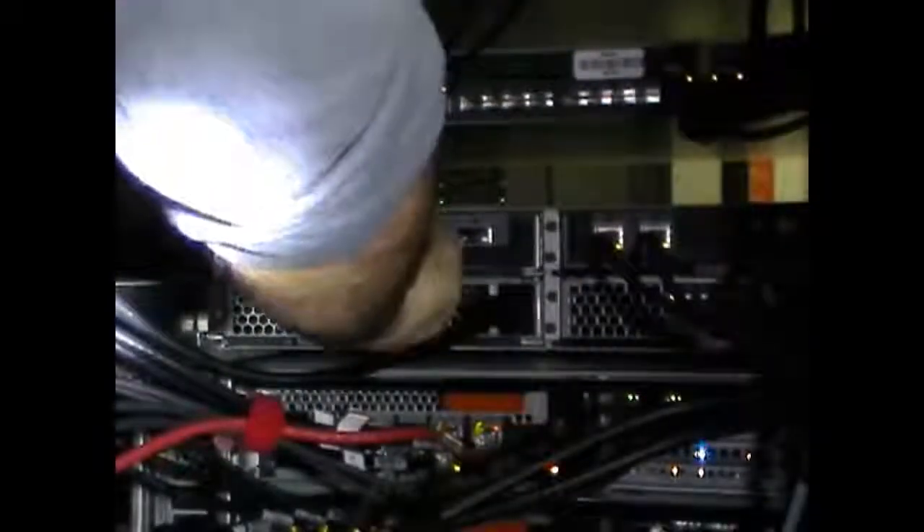Insert the new shelf module and ensure it is fully seated. Reattach the SAS cables and ensure they are seated properly and click into place.